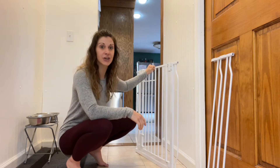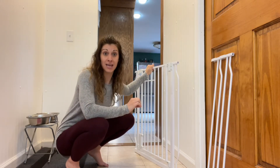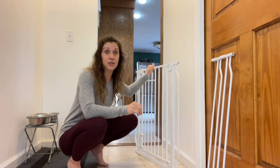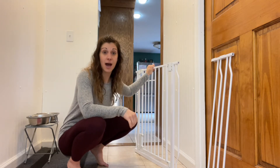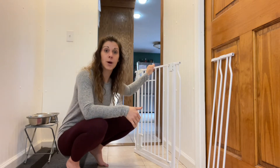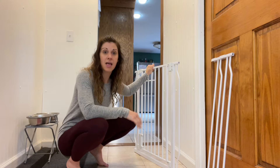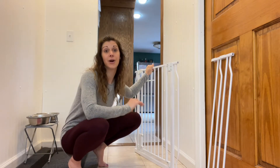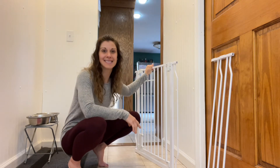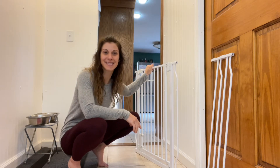This is nice and sturdy and has an alarm on it, which I've never seen before on a baby gate — or any gate, for that matter. So I'm really excited for that. Even if one of the older kids or myself leaves the gate open, the alarm is going to let me know when it is open so that there are no accidents around the house. Let's go ahead and get this installed and we'll see how it looks when it's all done.